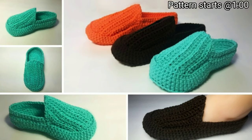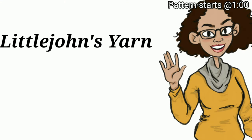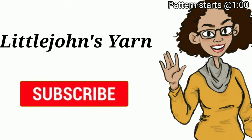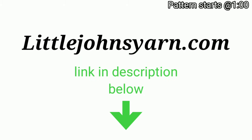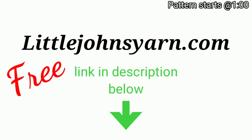If you're looking for an easy crochet slipper to make, then you've come to the right place. I'm Little John Yarns and I make crochet videos every single week, so make sure you subscribe and click that notification bell. You can go to LittleJohnYarns.com and get the free written pattern to follow along with this video. All the links will be down in the description box below.